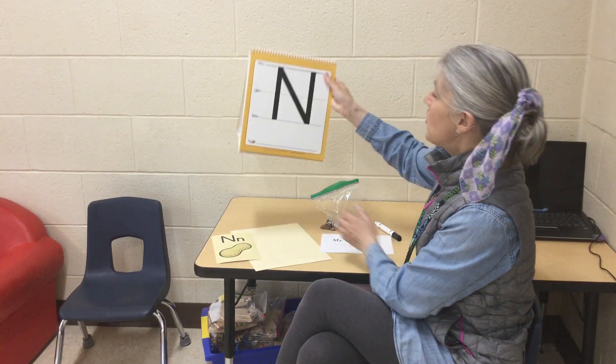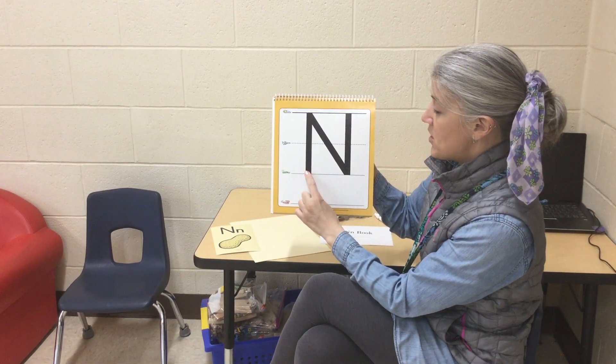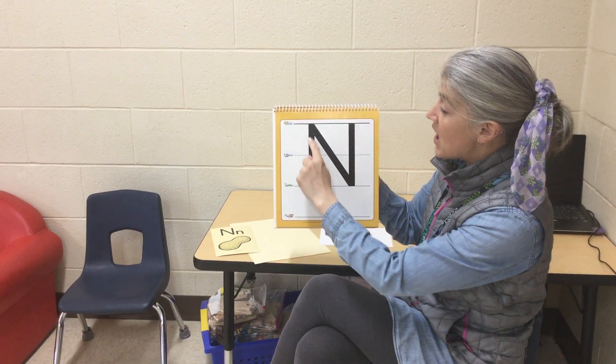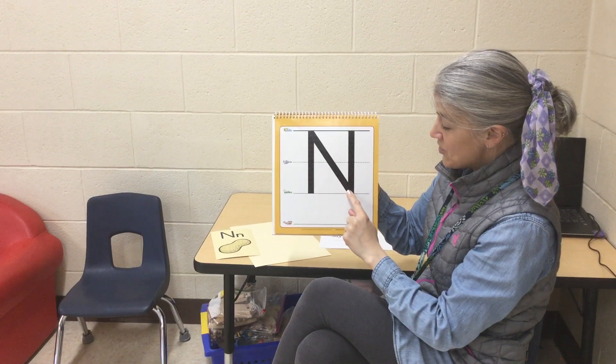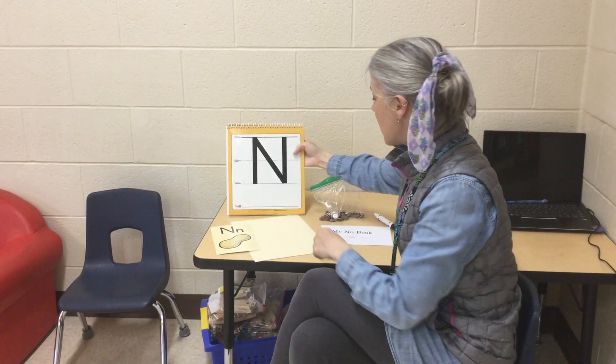And we are going to be writing the letter N. To make the letter N, we start at the bottom, we go all the way up to the top, a diagonal line down to the bottom, and then a straight line back up to the top.